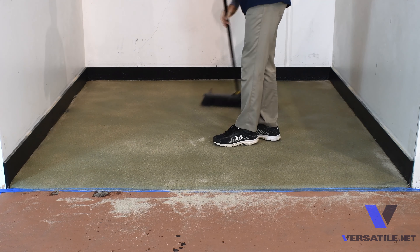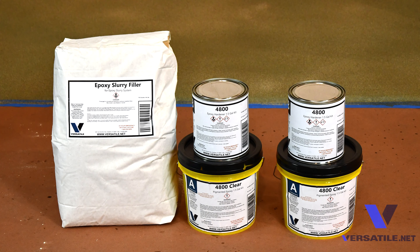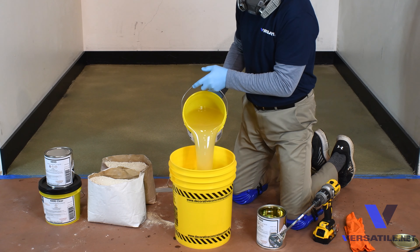Give this 10 to 15 minutes, then we'll disperse the 30 grit silica sand over the entire surface. This will give us a heavy aggregate for the epoxy slurry coat to bind to.